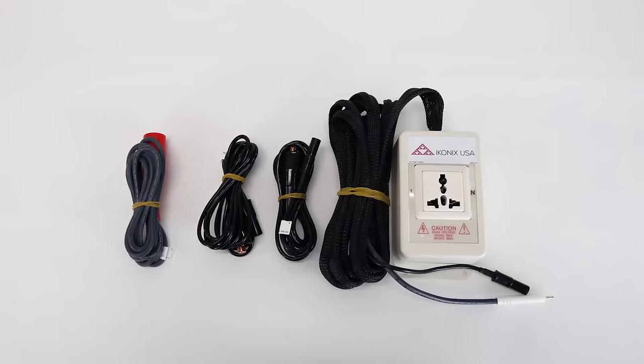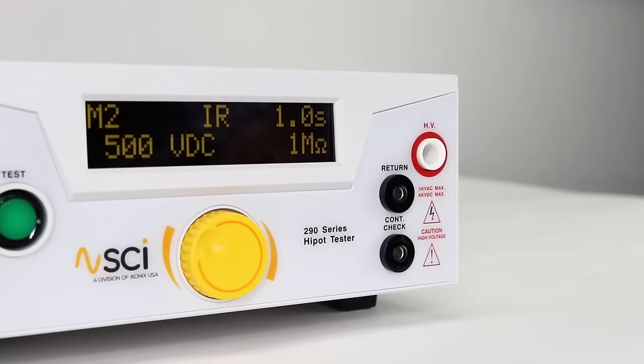Now we are going to connect the 290 to a DUT and run the test sequence. To connect the 290 to the DUT, you will need a high voltage lead, two return clip leads, or you can use an optional adapter box.